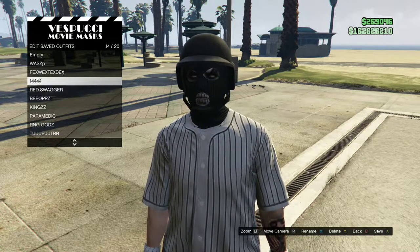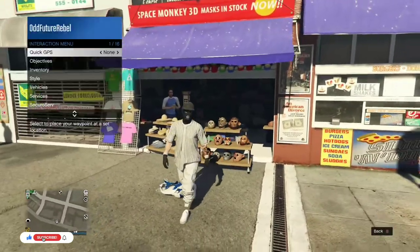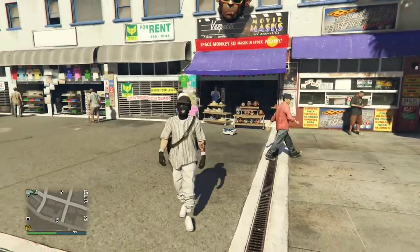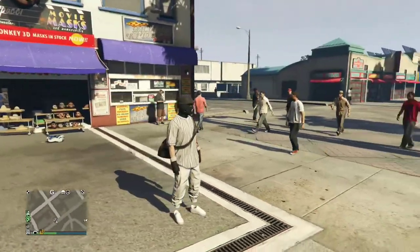Your black duffel bag should now transfer over to this cool black and white try hard outfit. Remember to give this video a thumbs up, subscribe if you're new, and comment below what you think about this outfit. Let's move on to the second outfit tutorial.